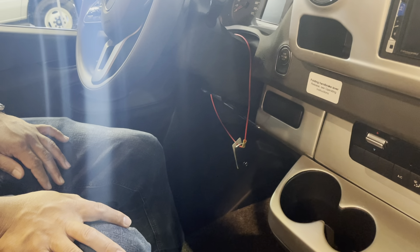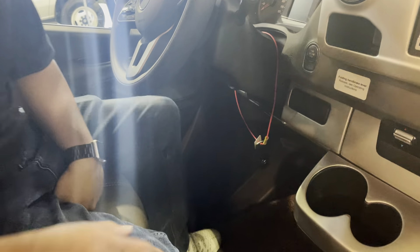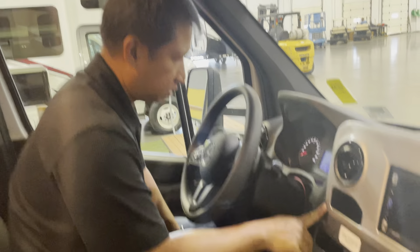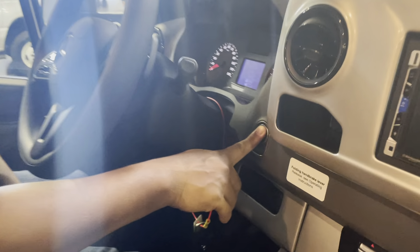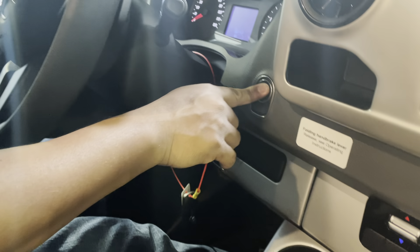You have to push the start — press on the brake, push the button. You can go ahead and do that if you want, turn it on for a minute. Push your start button — you've got to hold it down until it starts.